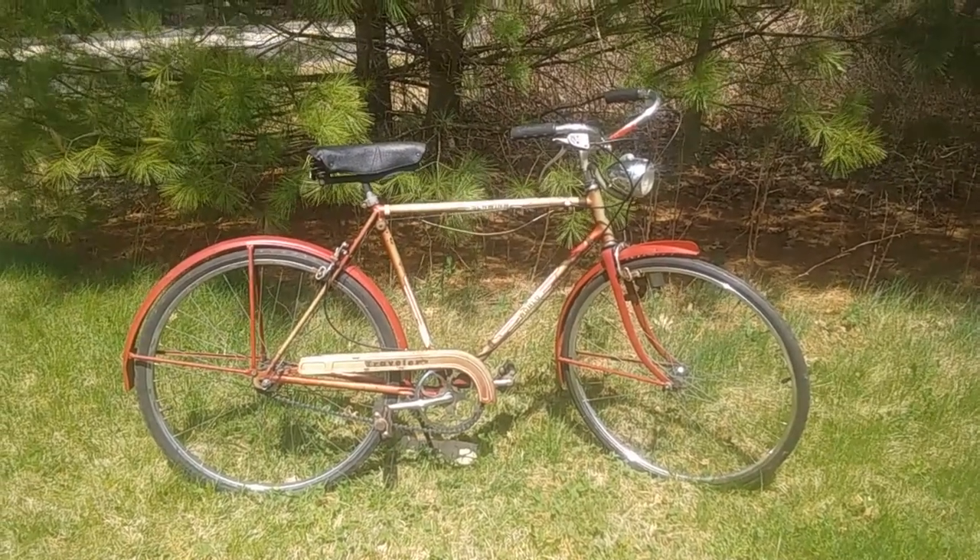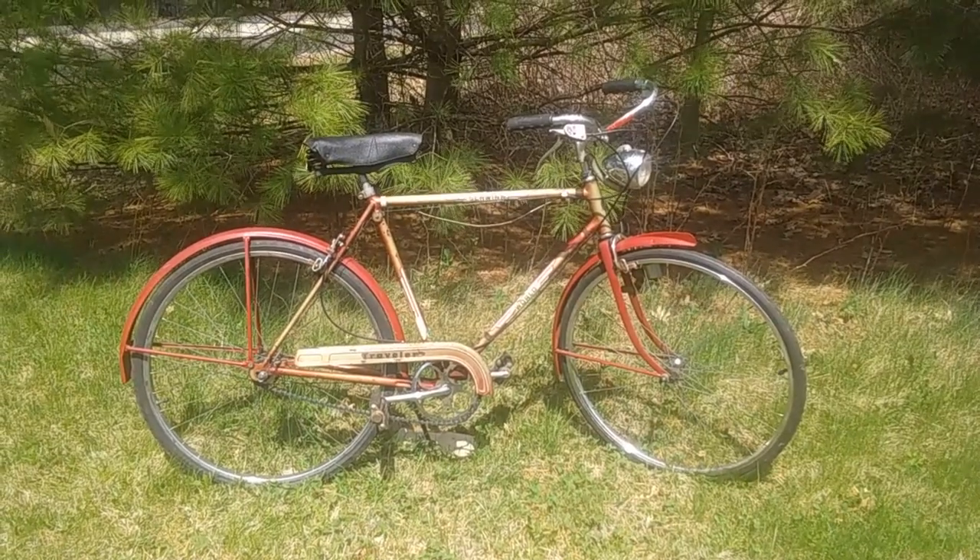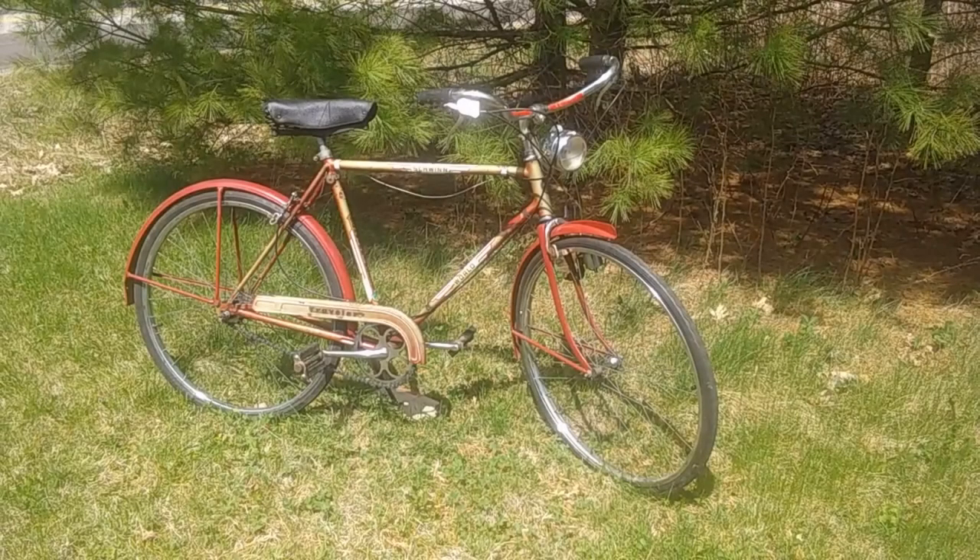If you enjoyed this video, I have a link below to a playlist for some of my other vintage bikes — this is not the only one I have — and there's also a link to another video that I think you'll enjoy. If you did enjoy this, please leave me a thumbs up; that really does help the channel quite a bit. As always, thanks for watching — I am always grateful for that. Goodbye and have a great day.